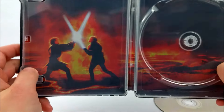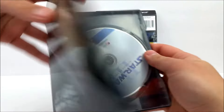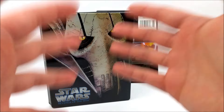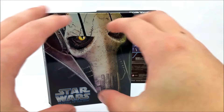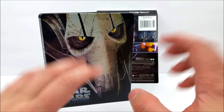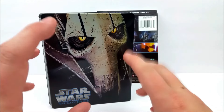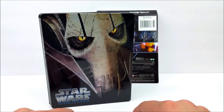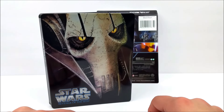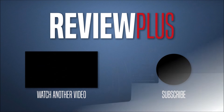We picked this up at Walmart for 13 bucks. You can pick them up basically anywhere that sells movies — Target, Best Buy, Walmart, and so on. Hurry up and pick these up; they're pretty good for the holidays, especially for you Star Wars fans out there. Remember to like, comment, and subscribe — hit that bell notification in the corner to stay up to date with our channel. I'll catch you guys later, peace!